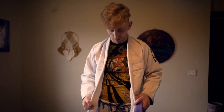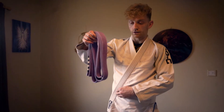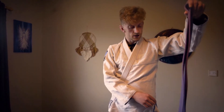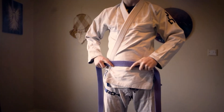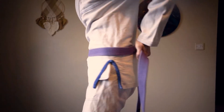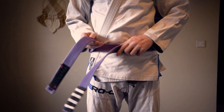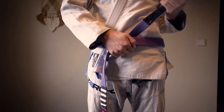So basically you start by putting your gi left over right, and we're going to find the middle of our belt. I folded it so it's quite easy to find and it should come like this. We're going to go with the plate on the right side because we want it on the left. I'm going to put the belt behind my back, switch hands around the back, bring it around, and put the top over both and under both, like that.